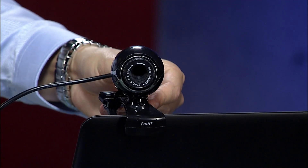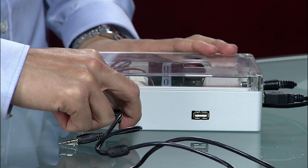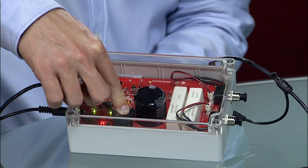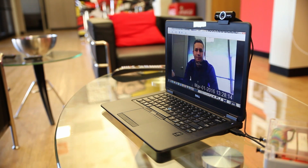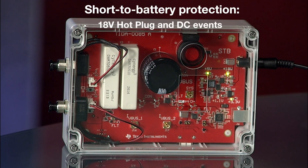On the other end, we connect a webcam to one of the downstream ports displaying a perfect video image. We proceed by shorting the VBUS and data pads to the 18-volt DC, which could potentially cause catastrophic damage to the USB hub, head unit, or camera system. The short-to-battery protection isolates the internal system circuitry from any over-voltage conditions up to 18-volts DC and hot plug events.